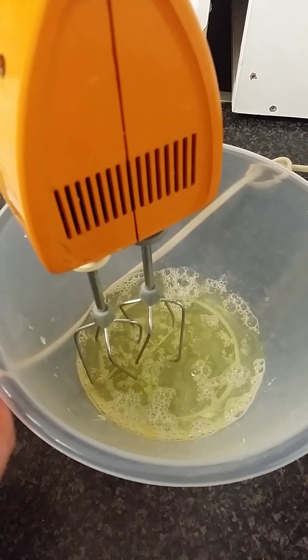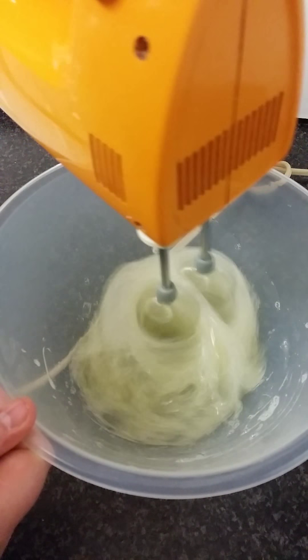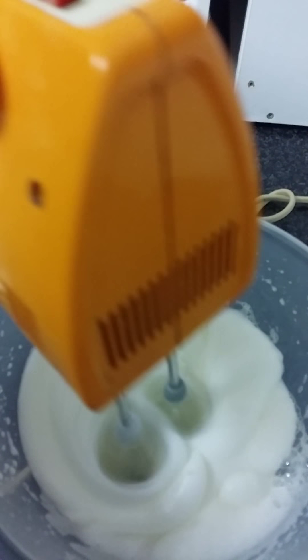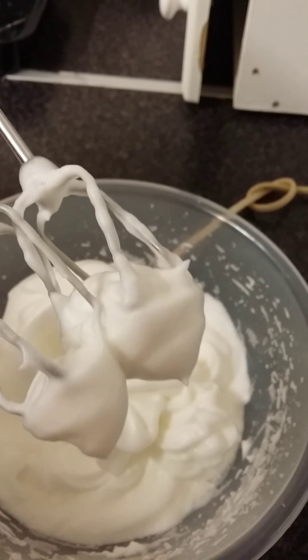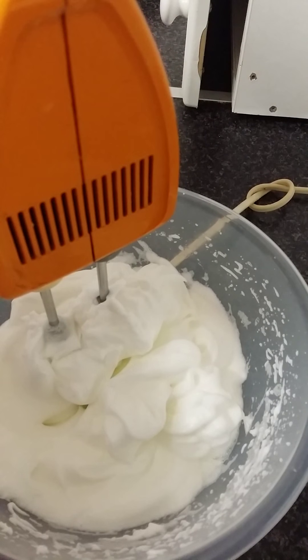We're going to start off by beating four egg whites on high speed until it forms stiff peaks. It's starting to thicken up now, just keep mixing. Your egg whites have formed soft peaks but we're going to keep mixing for another minute until you get stiff peaks.